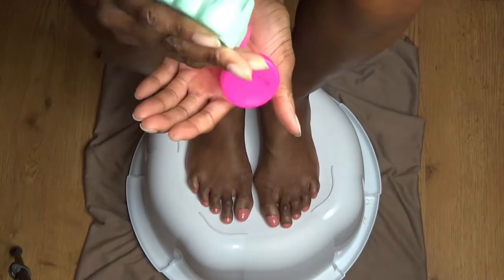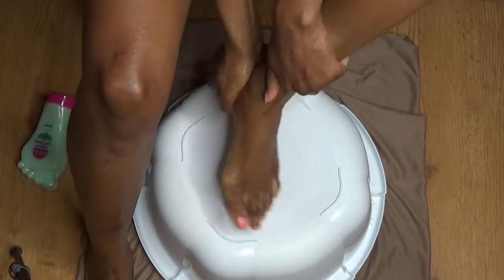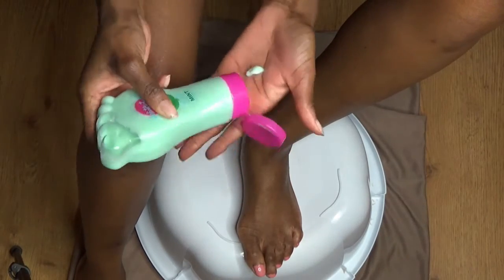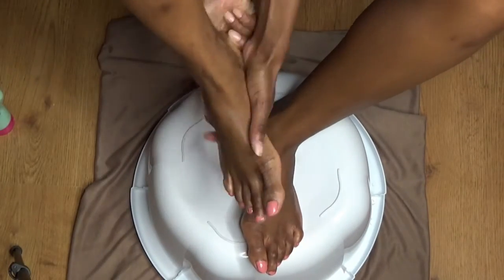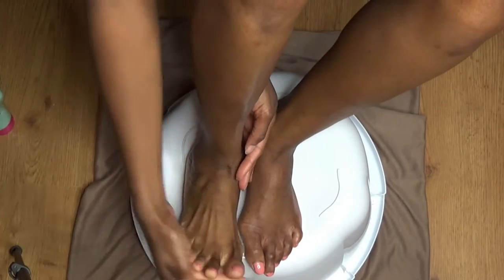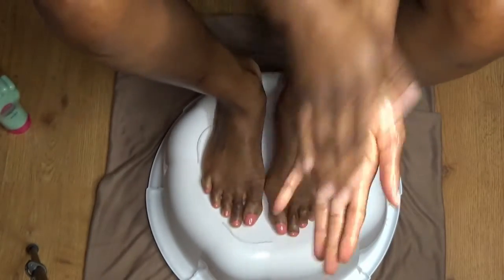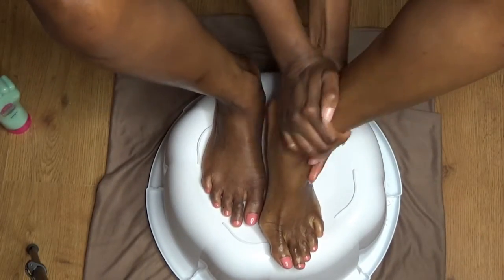Now I'm going in with the foot cream. And lastly, I'm going to seal in all that moisture with some coconut oil. I'm not using a ton of product because I don't want to overdo it and have slippery feet, even though I'm going to wear house slippers after this.